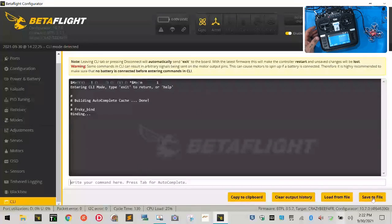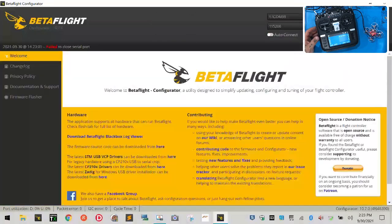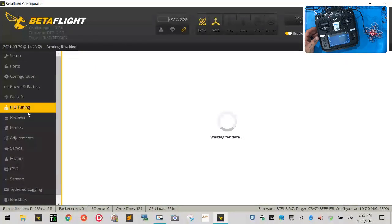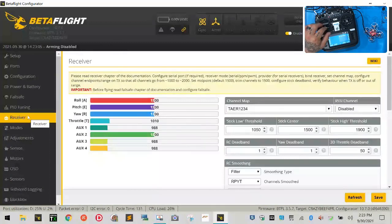Now at this point in Betaflight, I'm going to go ahead and click Disconnect. Now when I connect again and go to Receiver, you'll see that when I move my sticks, we're good to go. We have our auxiliaries and everything set up. Now, if you don't have your auxiliaries set up and you need help with that, that's another video — this is strictly just binding. So that's how you bind to the TX-16S.